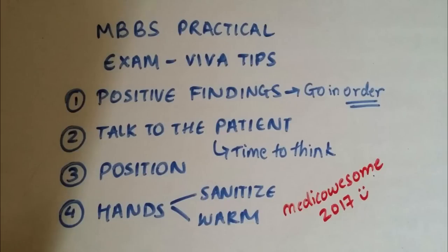Hello, in this video I'll be talking about the MP-based practical exam and I'm going to give you Viva tips on it. This video is on the short case of the medicine exam where you're allotted a patient and you're asked to do the CNS, the RS, the CVS or the abdominal examination.